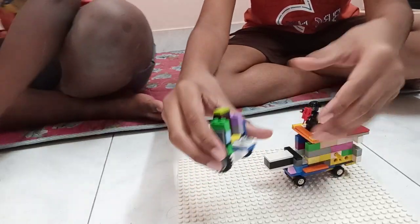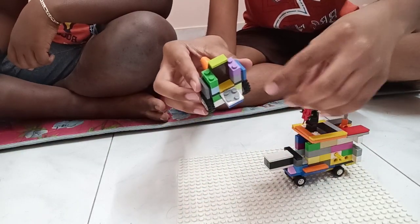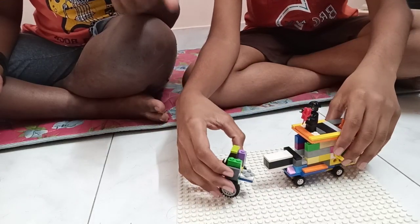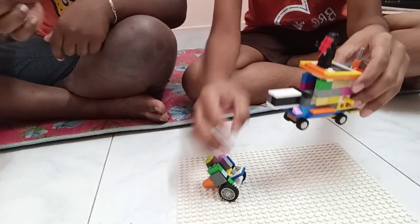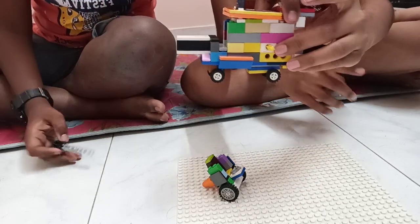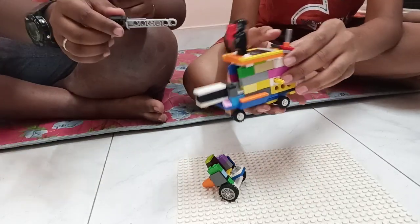See how it moves — that part is the disc, and that is what helps the semi to move. This is the bullet which shoots.